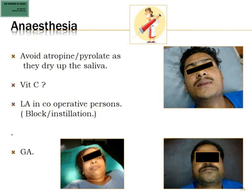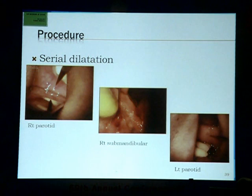Regarding anesthesia — the most important thing is that this is an underwater kind of scopy, so we do not want saliva to be dried up. No atropine, no glycopyrrolate pre-op. Some people give Vitamin C as a chewable tablet just 15 minutes before surgery. Local anesthesia in cooperative patients — either an inferior alveolar nerve block for the submandibular or installation of 4% xylocaine into the duct. But most cases are done under GA because we are irrigating and fluid tends to go into the mouth.